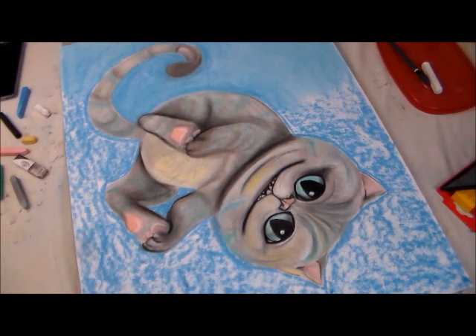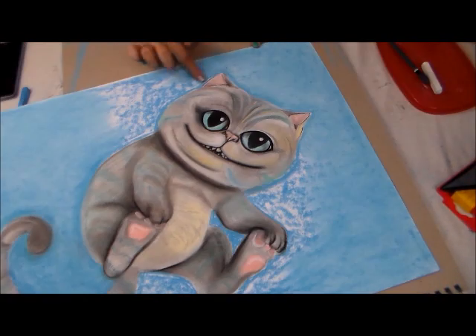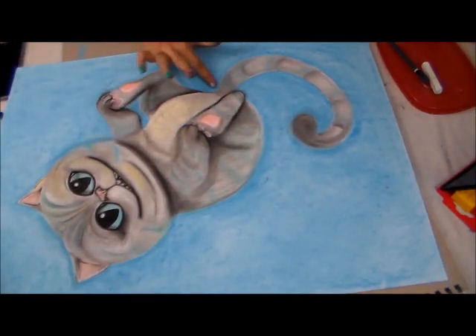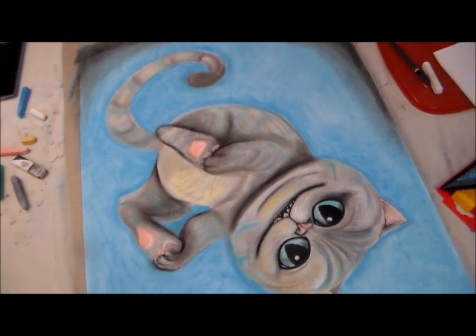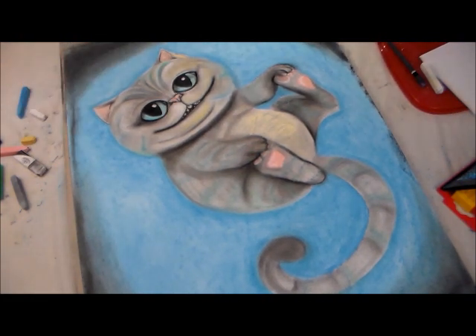I would love if you guys share this video on your social media — it would make my day if you shared it with your friends and family. I love the Cheshire cat and I think he's super cute. I'd love to know your thoughts on the final piece, and as always I appreciate you watching. Thumbs up and I'll see you guys in another video soon — bye!